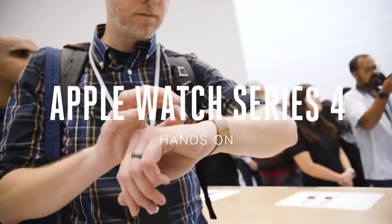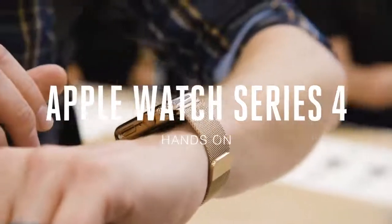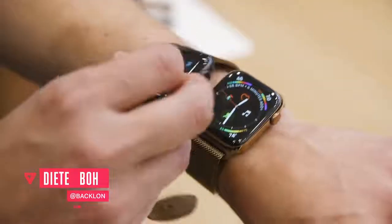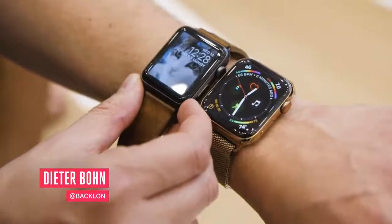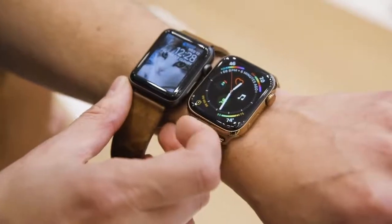Hey everybody, this is the Apple Watch Series 4. What you're looking at here is the new 44 millimeter version, so it's a little bit bigger. I've got it compared to my old Apple Watch here, so you can see that the screen is a little bit bigger, but also more importantly the screen goes closer to the edge. It's 30 percent bigger than it was before.